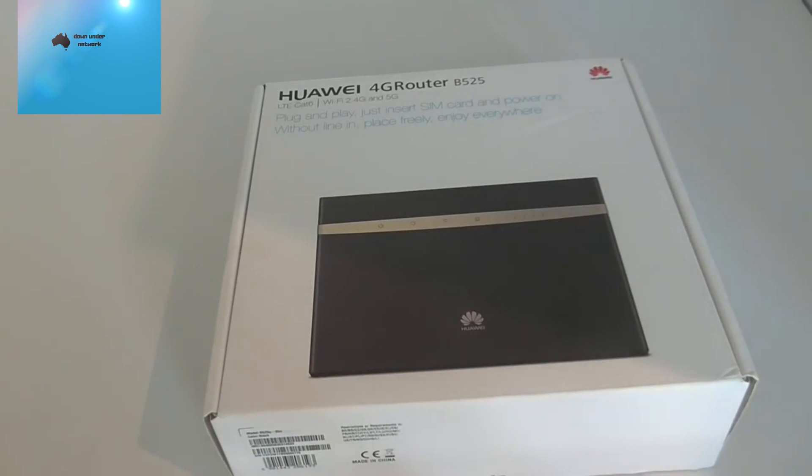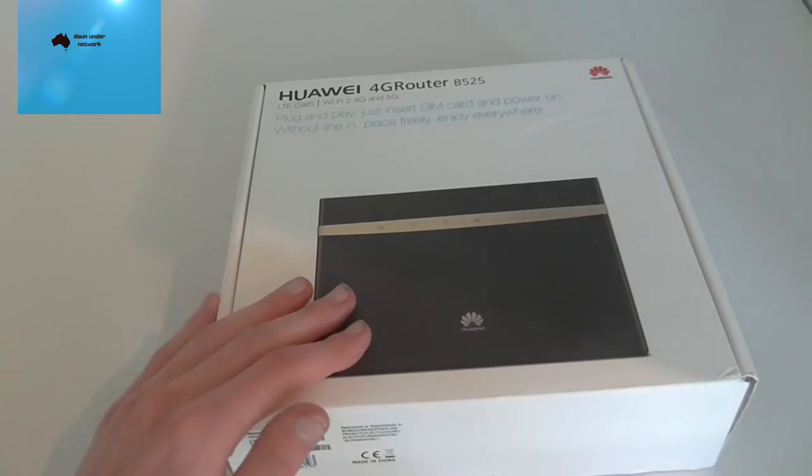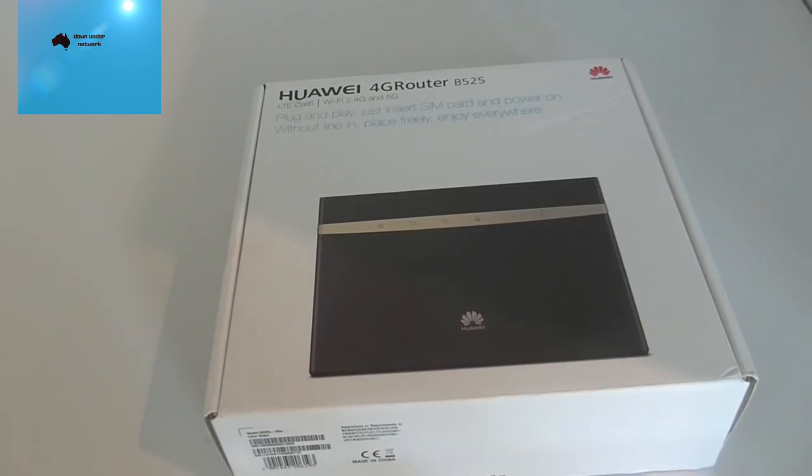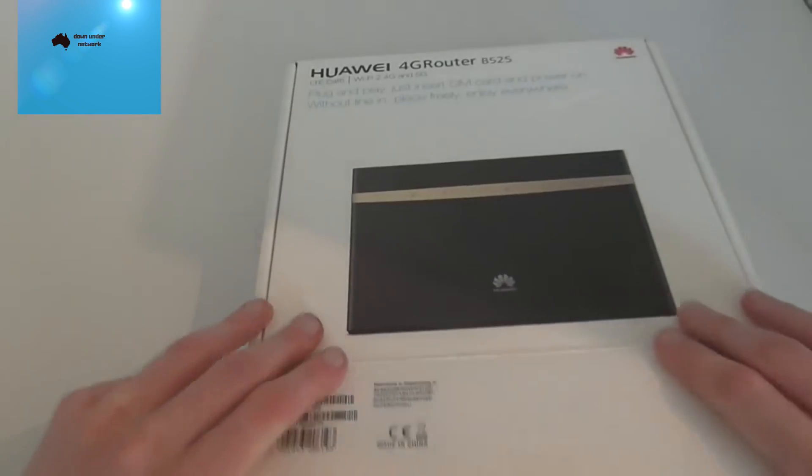Optus mobile broadband offers around 200 gigabytes of data for $89, which is great if you want to use a large amount of data without having NBN set up to your house. For this video, we're going to put a prepaid SIM in and then test and show it all set up.